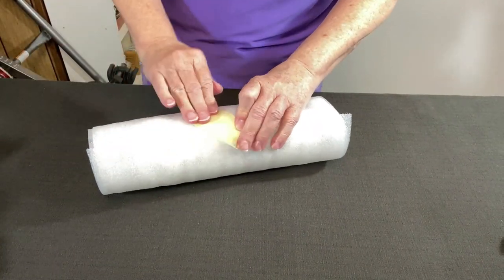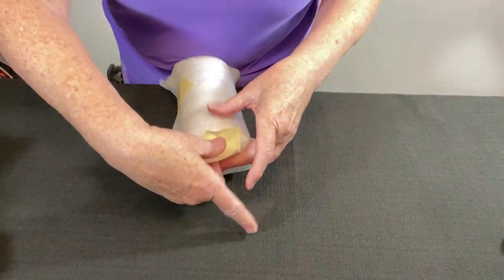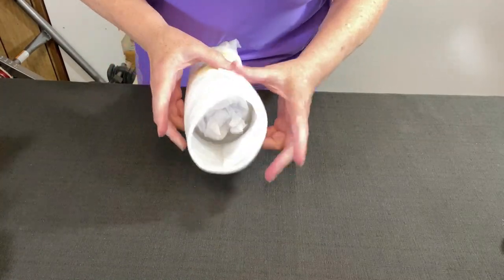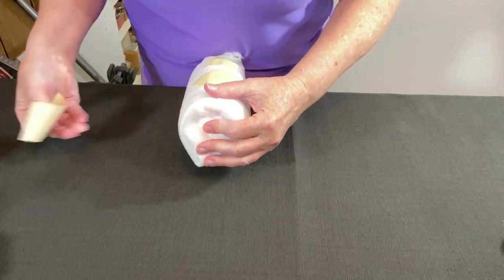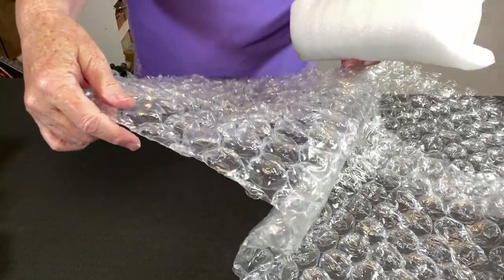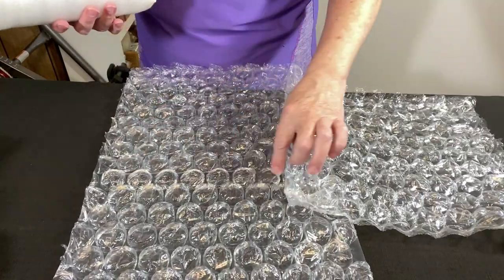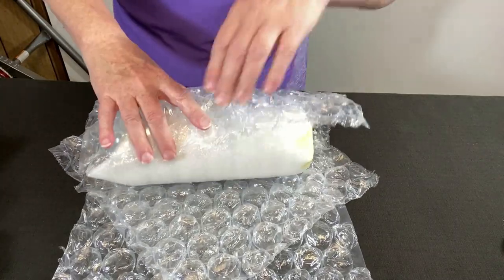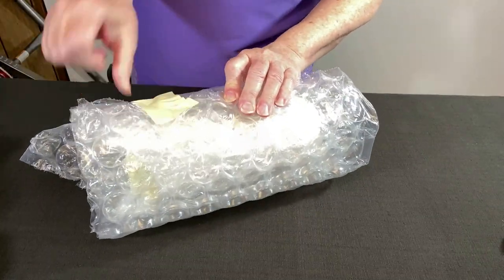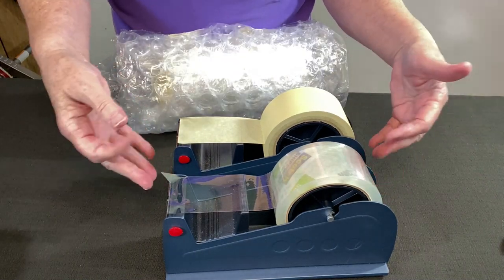Tape it with some masking tape at the top, fold this in, add some tape, and add another piece of tape along the length. On the open end at the bottom, tuck this inside and tape it all the way across. Then let's wrap it in some large half-inch bubble wrap — I have two pieces. Take another piece on the diagonal to help cover the seam, place this in the center, fold up around it, roll it up and tape it in two places using masking tape.